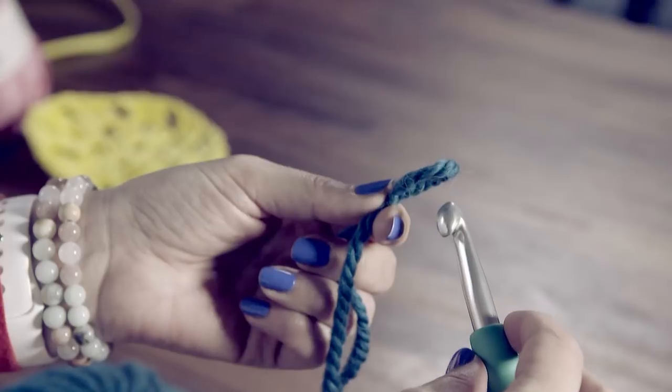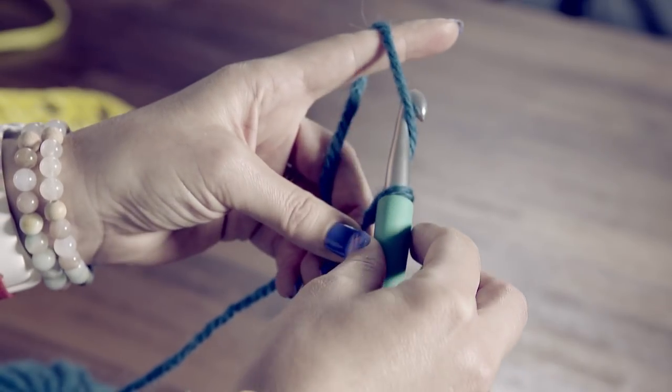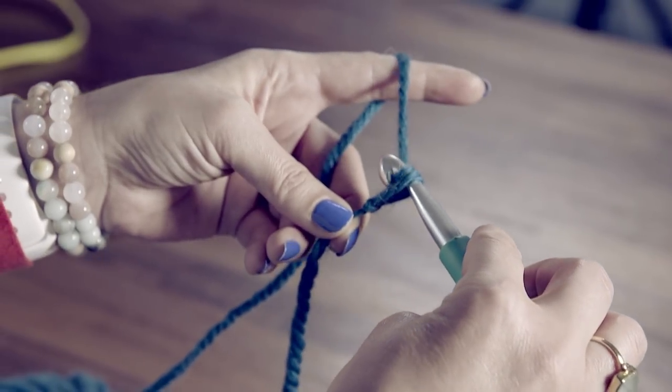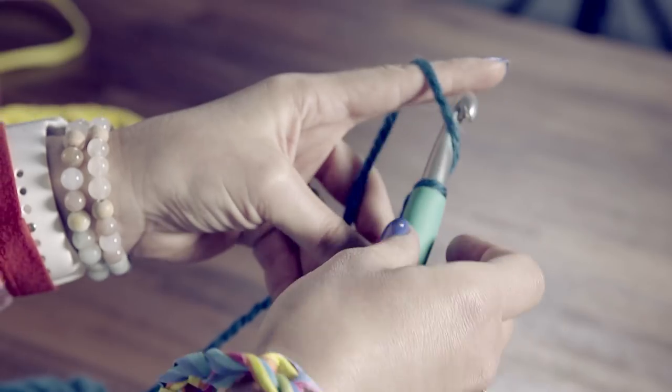To start your crochet chain: put the hook through the loop, lift the yarn with your finger, turn your hook, and pull the yarn through the loop. Repeat to make your chain.